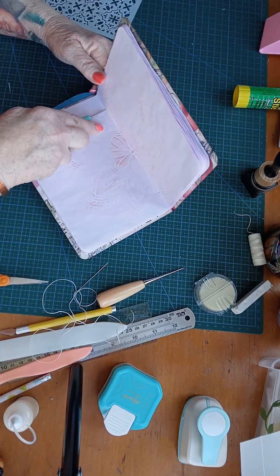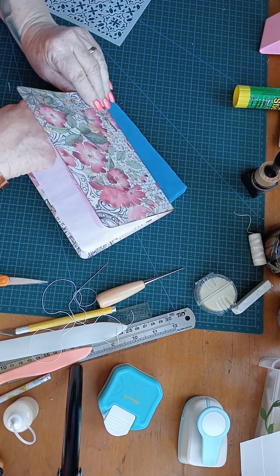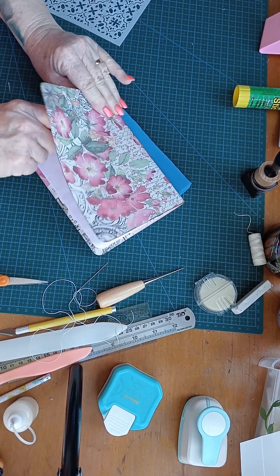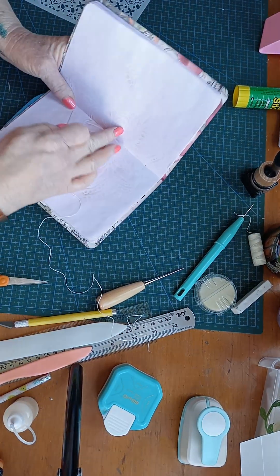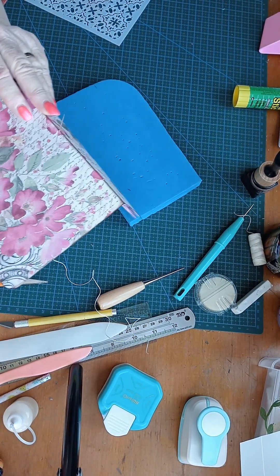There we go, and then about an inch up. They call this a three-hole pamphlet stitch. So we'll just go in from the middle and poke it through so it comes out there.